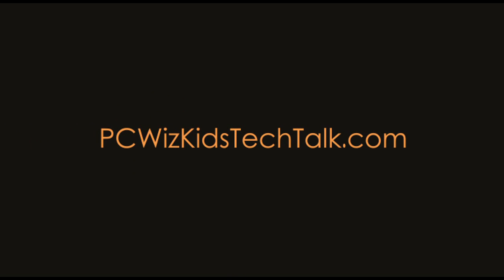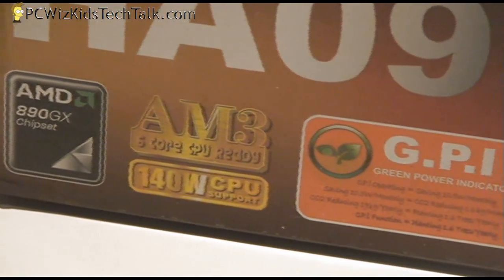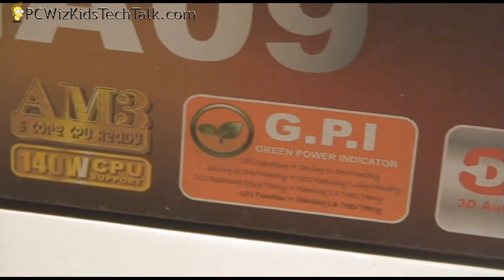Welcome to PC Woods Kids Tech Talk. Today we're looking at the Jetway HA09 AMD motherboard. This one uses the new AMD chipset, the 890GX, as opposed to the 790, which I reviewed previously on the HA08 version of this board.